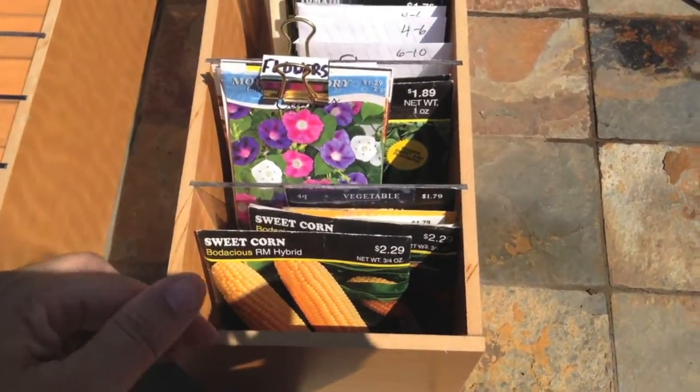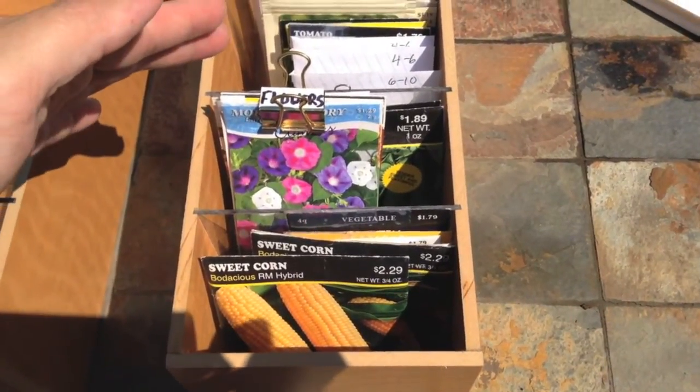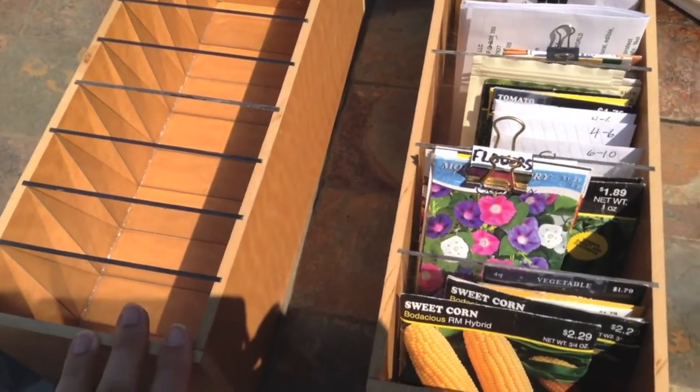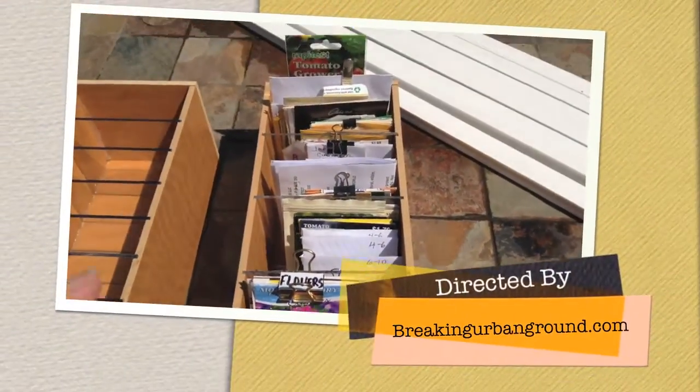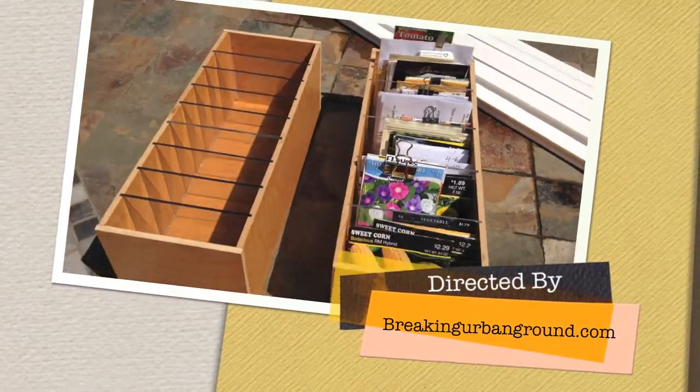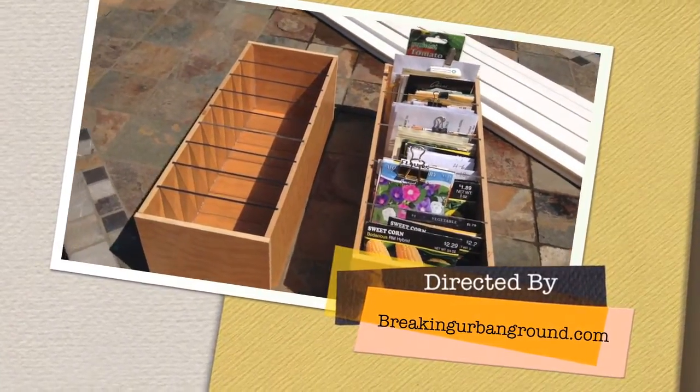Another idea we had was that you could have one box for stuff that you were going to start from seed, and maybe another box for the stuff that you would take out in the yard and direct sow. A quick and easy project to keep your seed packets organized. From Breaking Urban Ground, this is Margo — thanks, Dad!